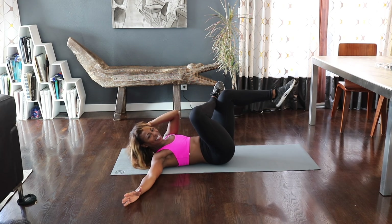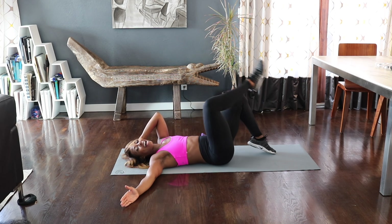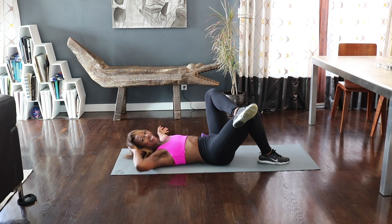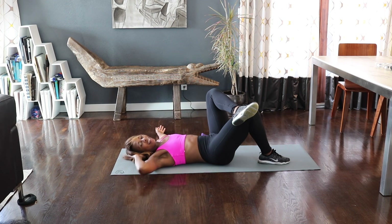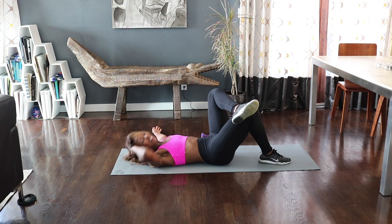Seven, six, five, four, three, two. Hold and release. Other side, let's go. Take it across. Really work on lifting your shoulder blade off the floor. Beautiful. Three, two.